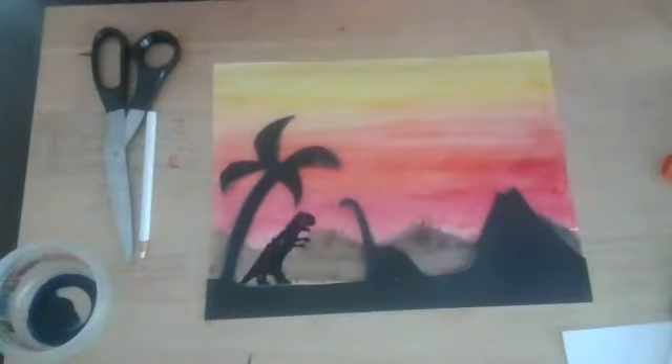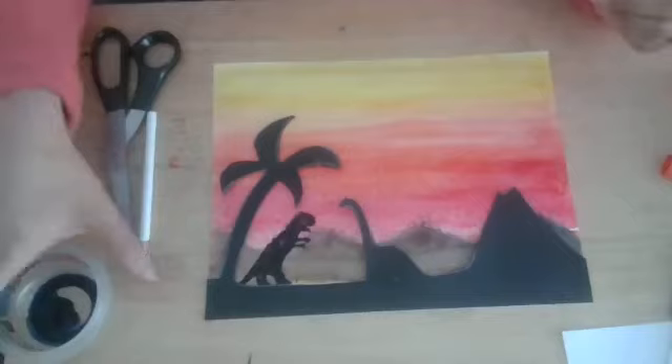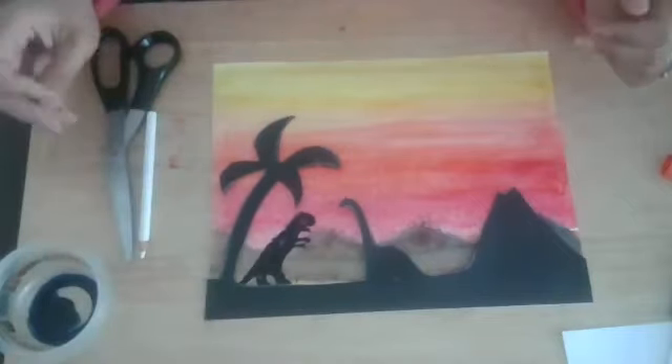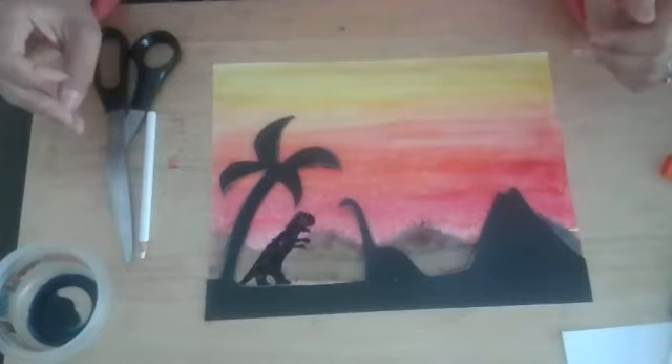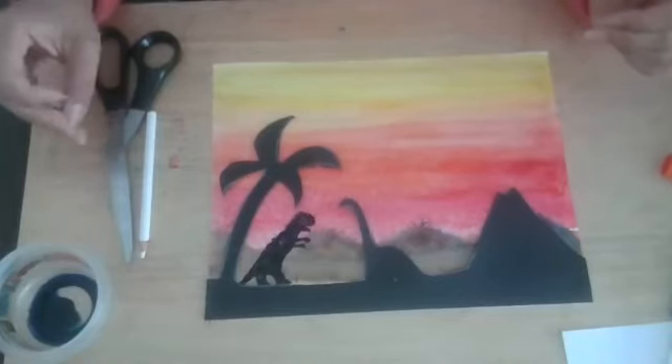I'm glad you guys came to class today and shared it with me. If you do this project, definitely post a picture or send me a picture on Facebook and I will share it. We love seeing the kids' artwork and we definitely want to share what you guys are creating at home.